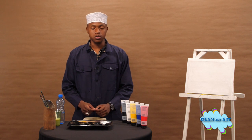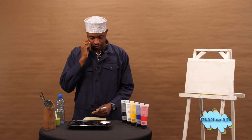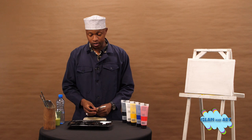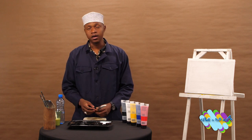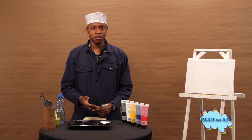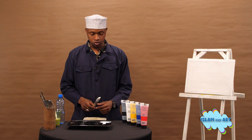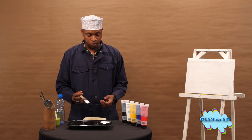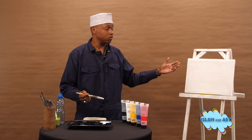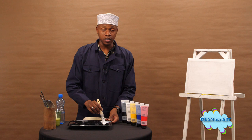What you are required to have is white paint, black paint, and yellow paint — in other words Abyad, Aswad, and Asfar. These are the colors we are going to use. First and foremost, I am going to paint the whole canvas white; that will be my background for the painting of the Kaaba.